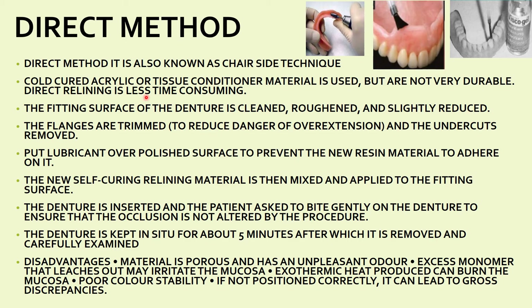The direct method, also known as the chairside technique, involves instant relining and rebasing using cold-cure acrylic or tissue conditioner material, though these are not very durable. The fitting surface of the denture is cleaned, roughened with sandpaper or burs, and slightly reduced. The flanges are trimmed to reduce the danger of overextension, labial, buccal, and lingual flanges are all reduced, undercuts are removed, and a lubricant is applied on the polished surface to prevent new material from adhering to it.